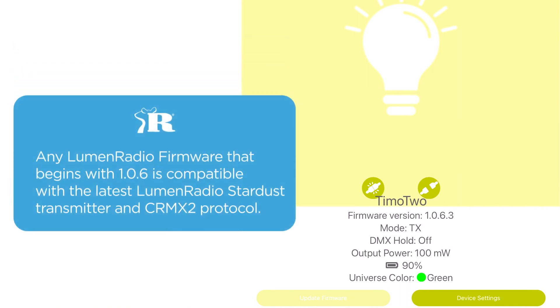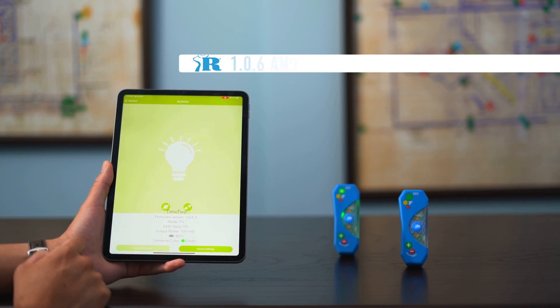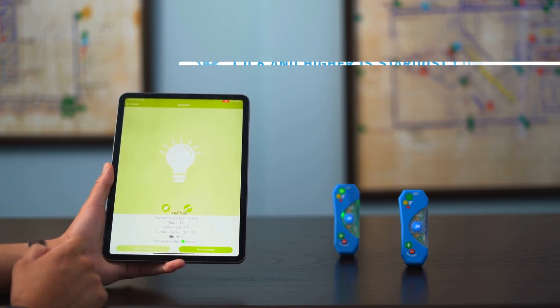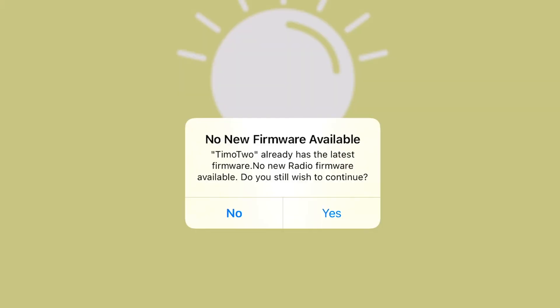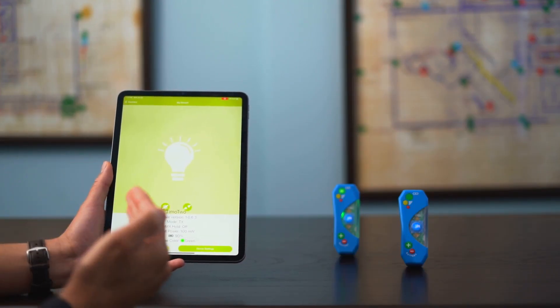Anything in the 1.0.6 range is compatible with the latest LumenRadio Stardust transmitter and the CRMX squared protocol. So if compatibility is your concern, anything 1.0.6.0 and higher will be compatible with the Stardust. If this unit was not updated, the Update Firmware option would be selectable here. In this case it says no new firmware available because you're already at the latest. In any other case, you would select that option and follow the prompts.